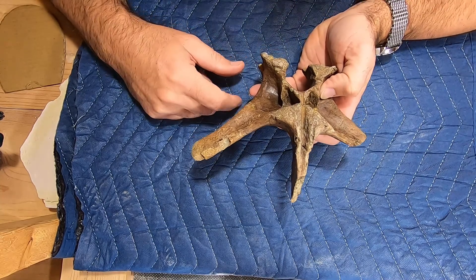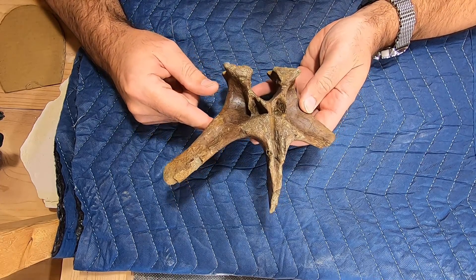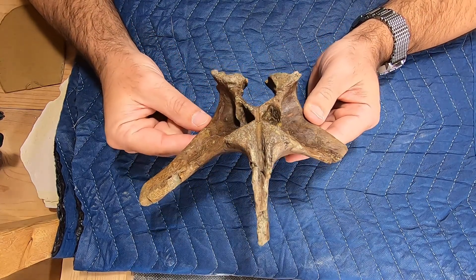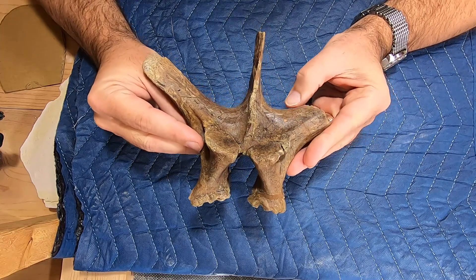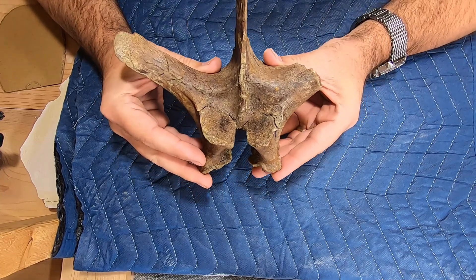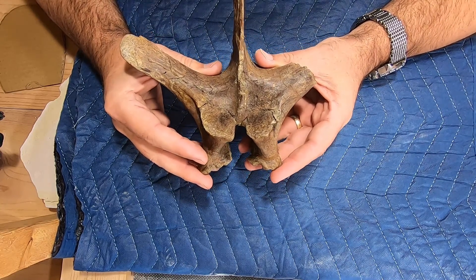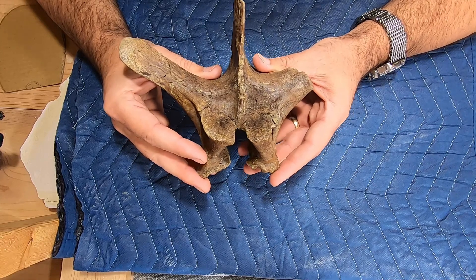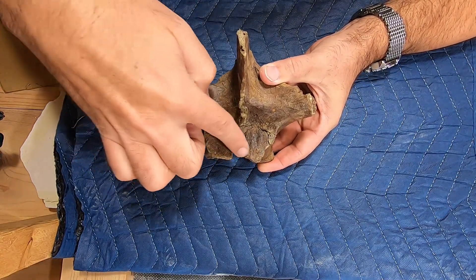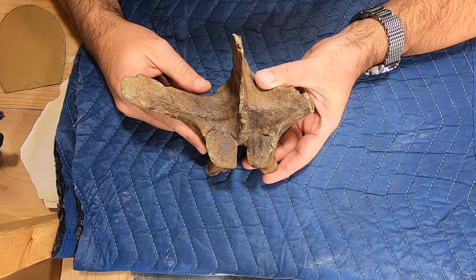I don't know if it came out too well in the actual prepping video, but this was extremely fractured. This is full of fractures, and every time I uncovered a new bit of bone I was having to consolidate it to keep it from coming apart. Once I had it completely uncovered, I had to really soak this in a lot of consolidant because it was so porous and so highly fractured. You can see these were attached — they never came off, but there are some very serious break lines in there that look like they were about to fall off.